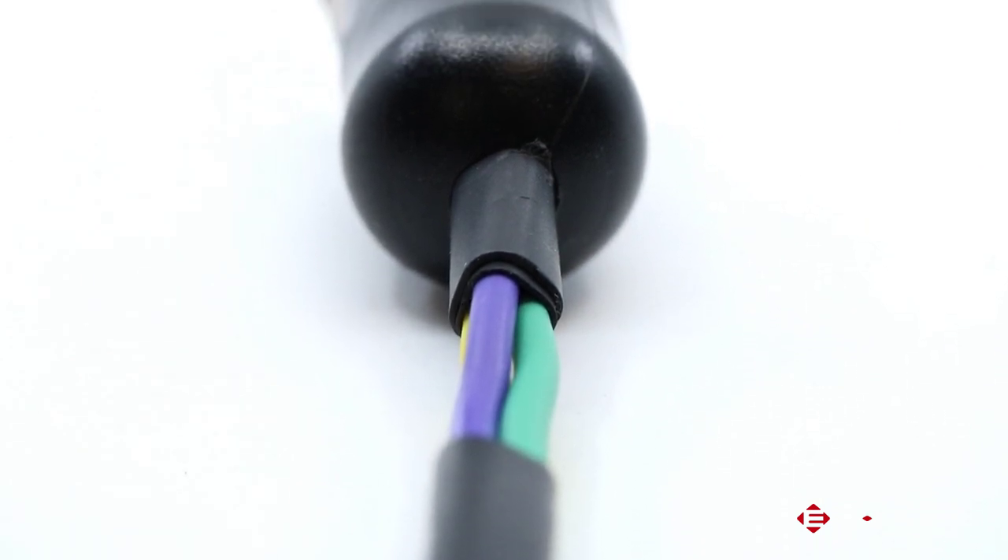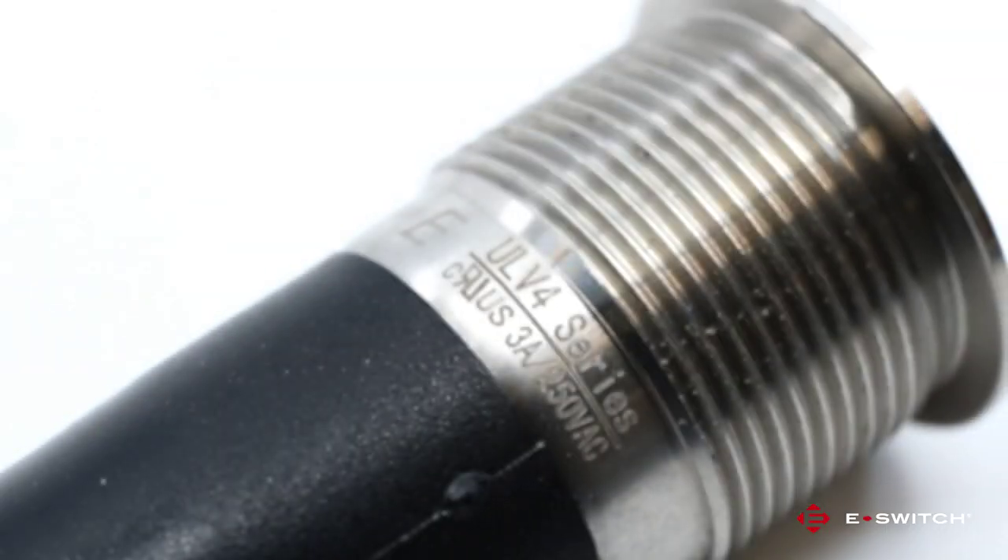This can cause damage either to the wire at the solder joint, or in a lot of cases damage the switch by dislodging the terminals on the switch. Our new option for this series will help eliminate this problem.